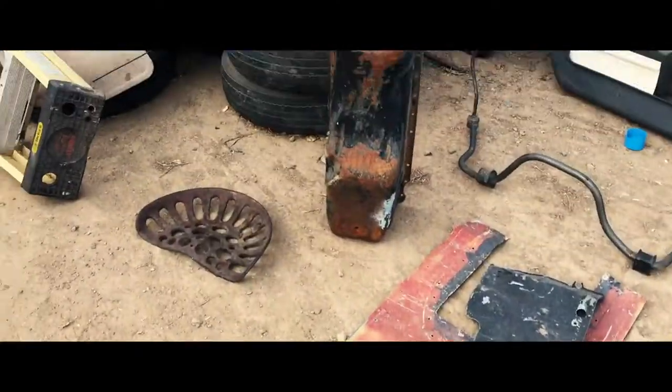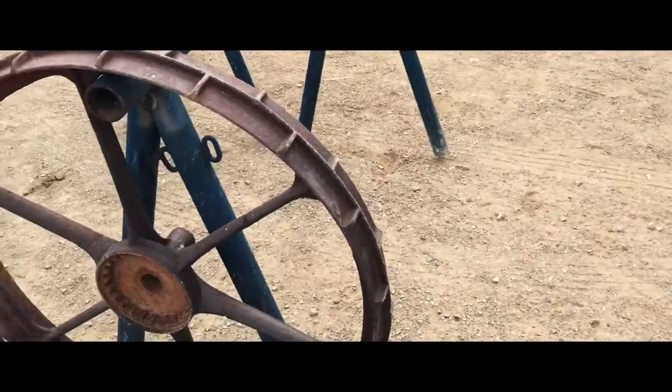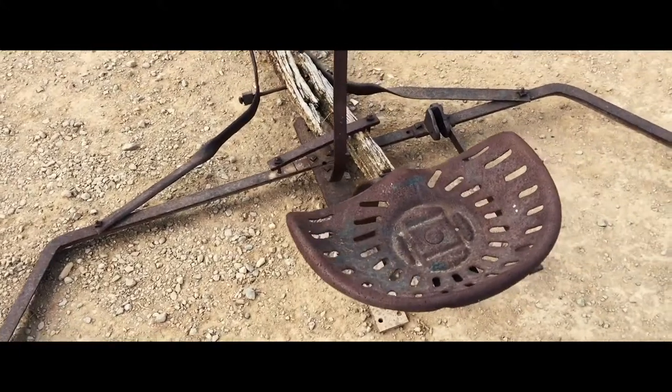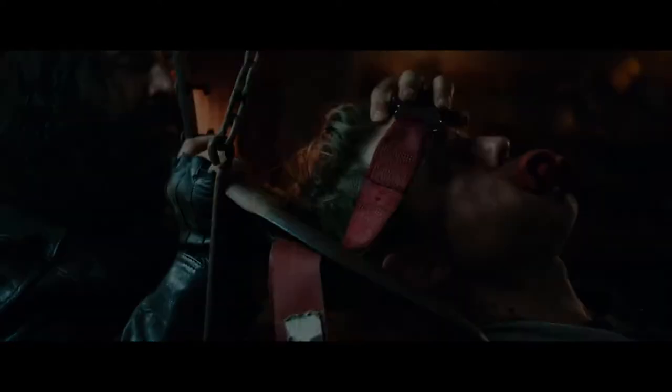We started looking through a junkyard and then just started torching apart everything we wanted. We used an old tractor wheel for the base, added some barbed wire, and used a couple of tractor seats. We wanted good pivot points, so we made sure to have a pivot at the back of the neck so he could really lay his head back and be waterboarded.